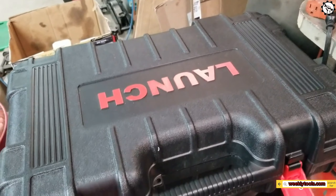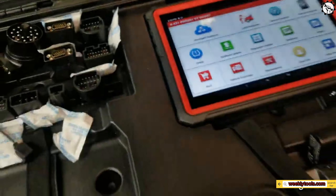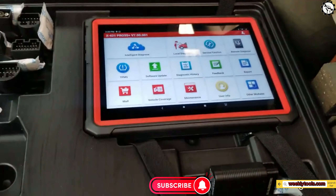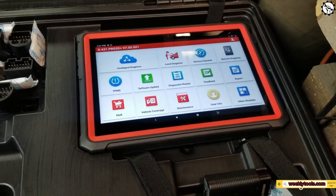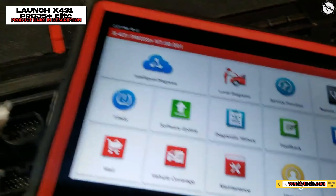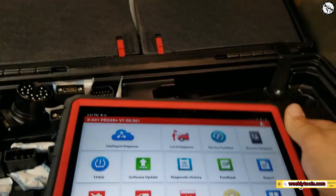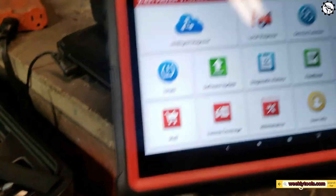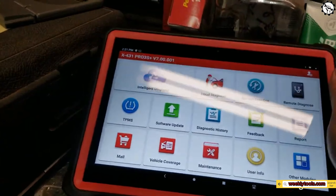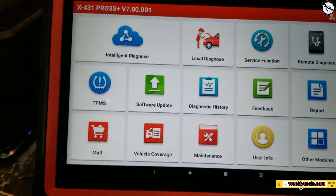Hello everyone, my name is David Richard from Weekly Tools, welcome back to our channel. Today we have an exciting review of the latest cutting-edge diagnostic tool that's been making waves in the automotive industry, the Launch X431 Pro 3S Plus Elite Bluetooth Bi-Directional Scan Tool. Without further ado, let's dive into the world of automotive diagnostics with the Launch X431 Pro 3S Plus Elite.